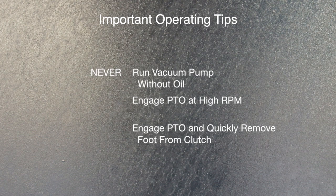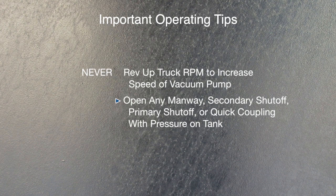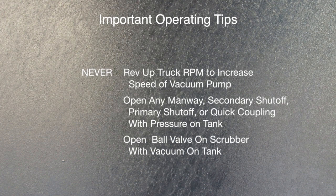Never engage the PTO and quickly remove your foot from the clutch. Never rev up the truck RPM during loading or unloading to increase the speed of your vacuum pump. Never open any manway, secondary shutoff, primary shutoff, or quick coupling with pressure on the vacuum tank. Do not open the ball valve on the scrubber with the vacuum on the tank, as this will allow foreign material to enter the pump.